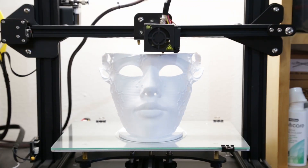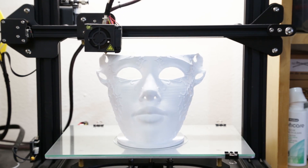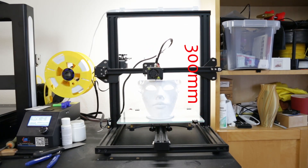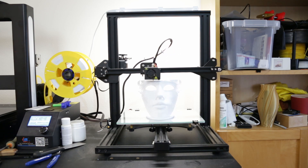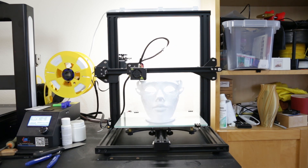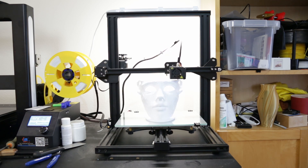The printer is the Creality CR-10 Mini. It has a build platform of 300 by 220 millimeters and a Z height of 300 millimeters. It comes with a 0.4mm nozzle and uses 1.75mm filament diameter — normal filament. You can print PLA and PETG with it. The website also says it can print ABS, carbon fiber, TPU, or wood, but I wouldn't recommend those because they can be abrasive to the nozzle or require an enclosure.